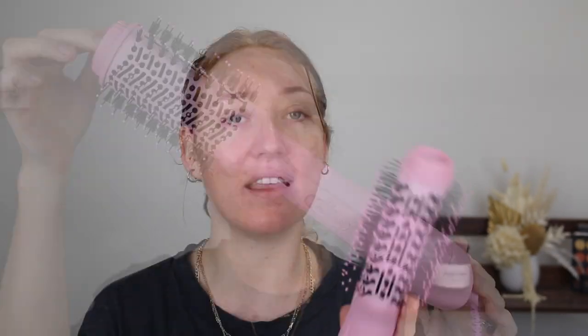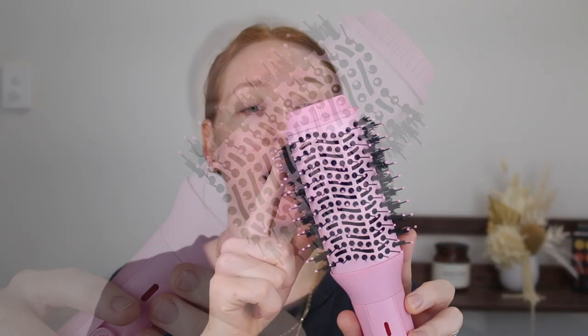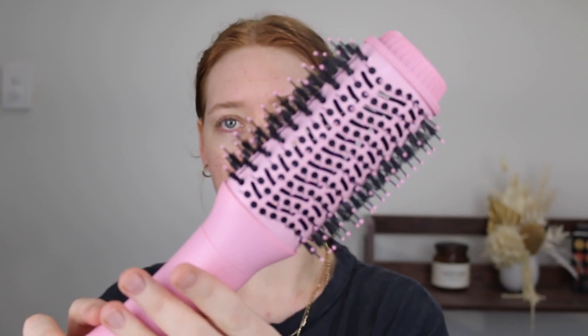This is the mermaid hair blow dry brush. I've been seeing these all over Instagram and TikTok, so when they reached out I said yes. It's designed to dry and style your hair at the same time — like when you leave the hairdresser with a fresh blowout. It's a lot easier than using a hairdryer and round brush. The brush is super light so your arms won't get sore, it has a swivel cord so you won't get tangled, and the bristles are flexible and tangle-free.